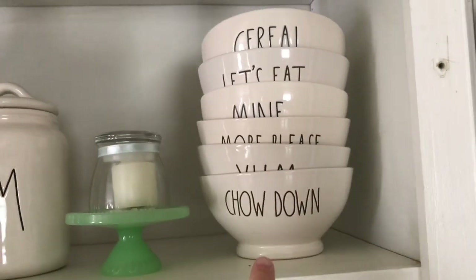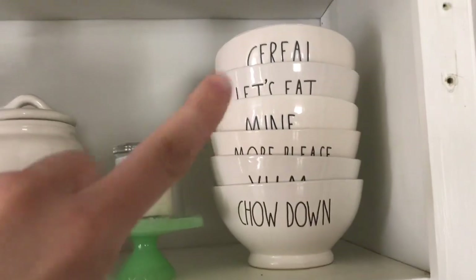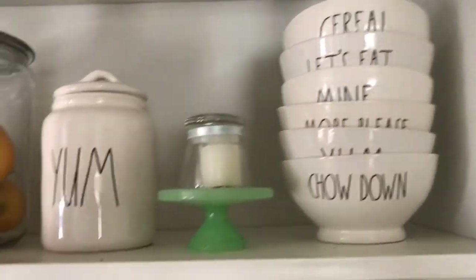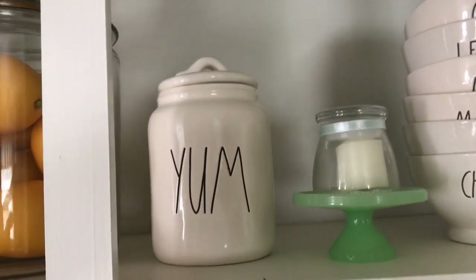For my bowls I've got Chow Down, Yum, More Please, Mine, Let's Eat, and Cereal. I have this small little Yum canister. He's a little newer, one of the newer ones.